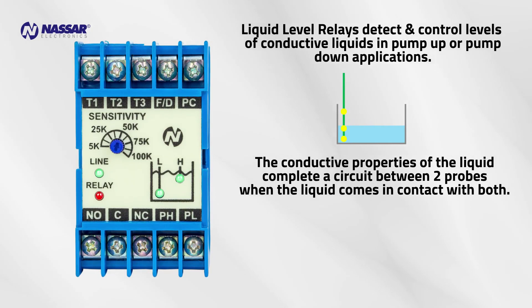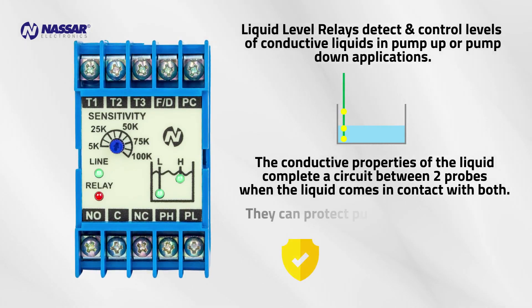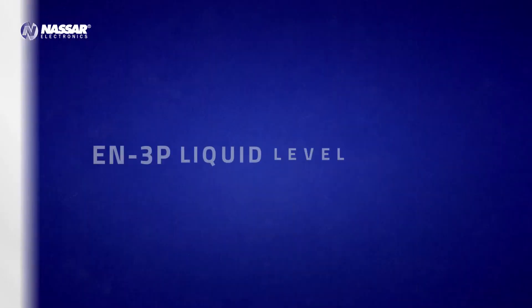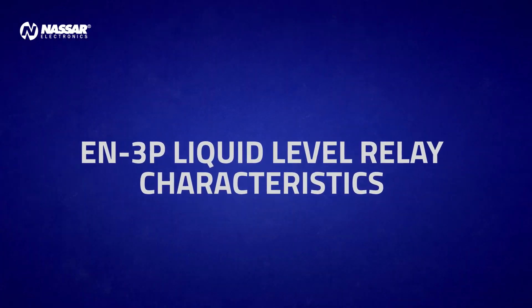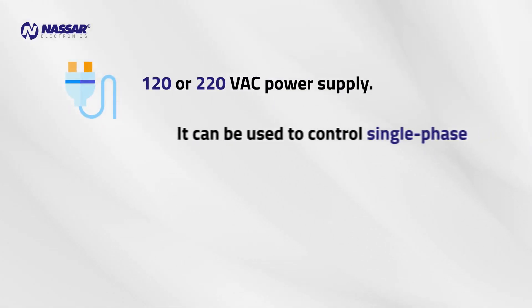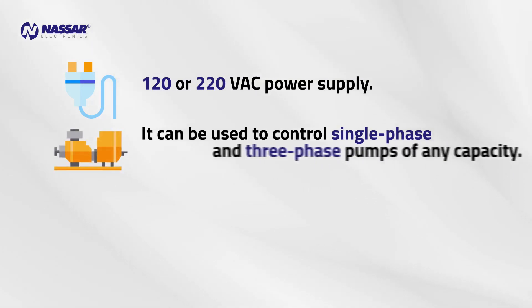They can protect the pumps from dry running. EN3P liquid level relay characteristics: 120 or 220 volts AC power supply. It can be used to control single phase and three-phase pumps of any capacity.